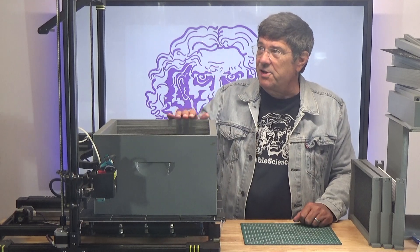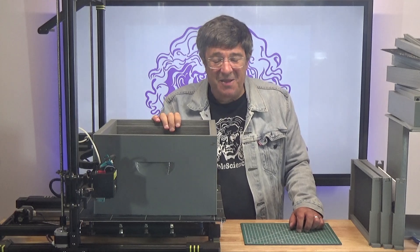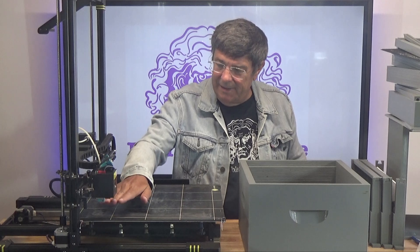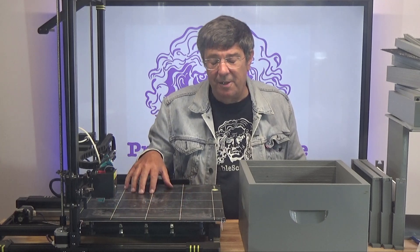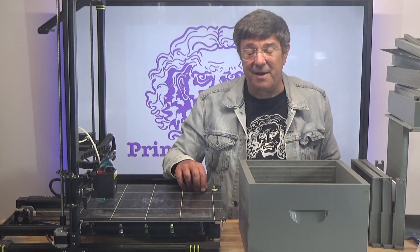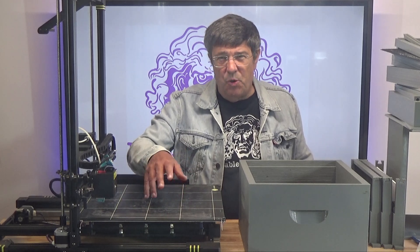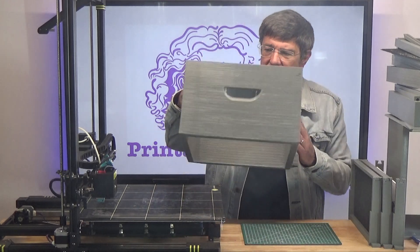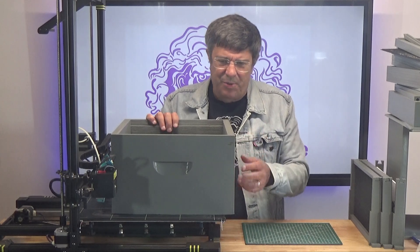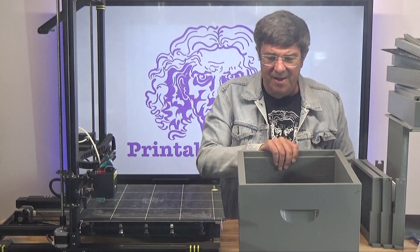In addition to an Anycubic Chiron, you're going to need a lot of time because these take a long time to print. This particular printer currently has a 0.8mm nozzle and I'm laying down filament at a 0.5mm Z-layer height. I'll probably move to a 1mm nozzle and bump up the layer height to 0.75mm or even 0.8mm. This one was actually printed with a 0.4mm nozzle at 0.2mm layer height and it took about two days.